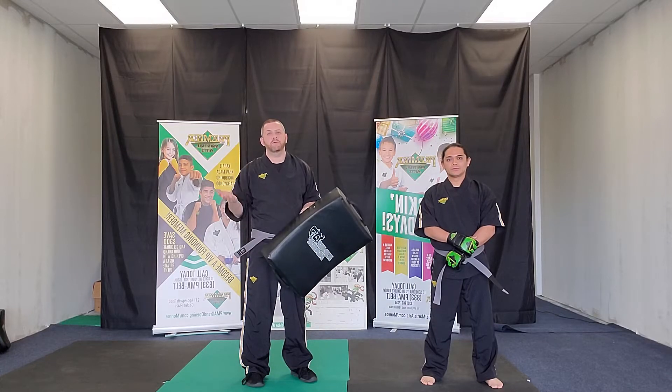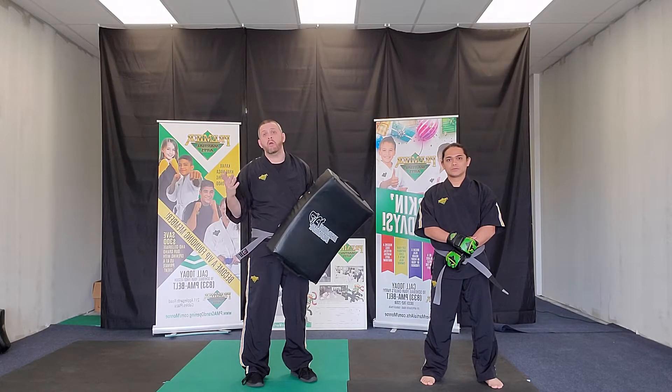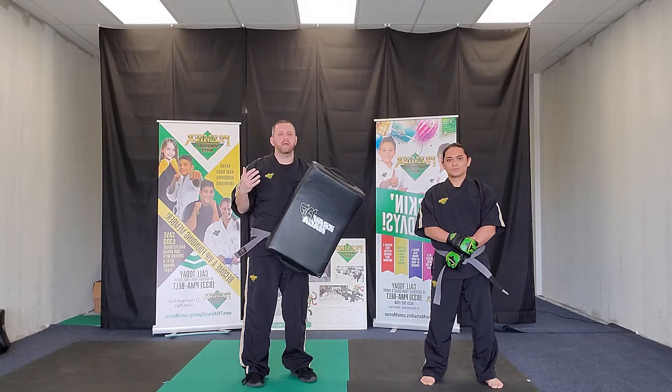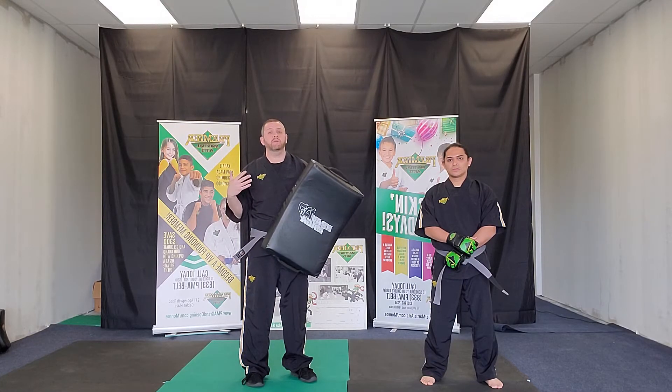Alright kids, so now we're going to work on a new kick. This is called our teep or our push kick. A push kick is to create distance. If somebody's coming at us and we don't want them near us, it creates a little bit of space between us.